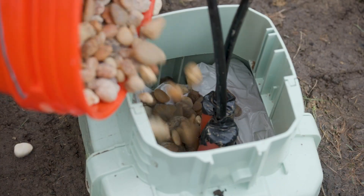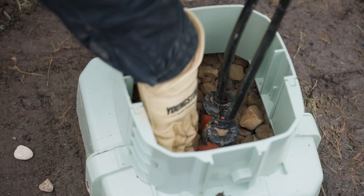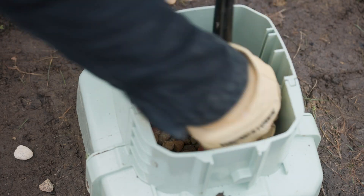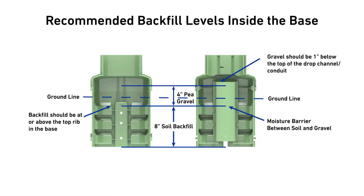Pour company-approved pea gravel on top of the moisture barrier, making sure not to accidentally fill any conduits or the drop channel inside the base. Recommended backfill and pea gravel levels are shown.